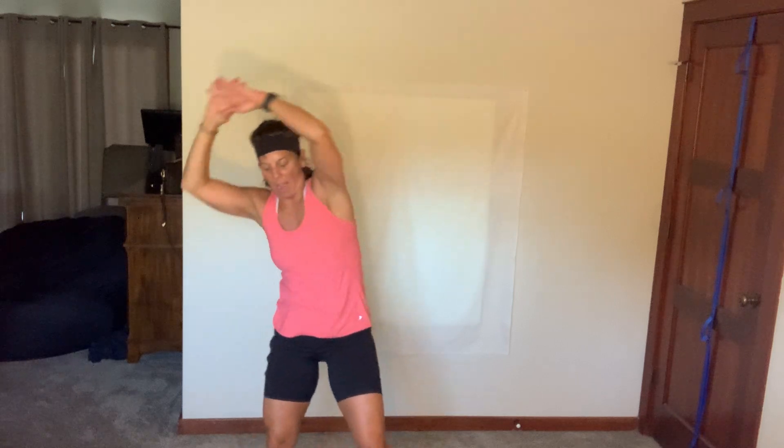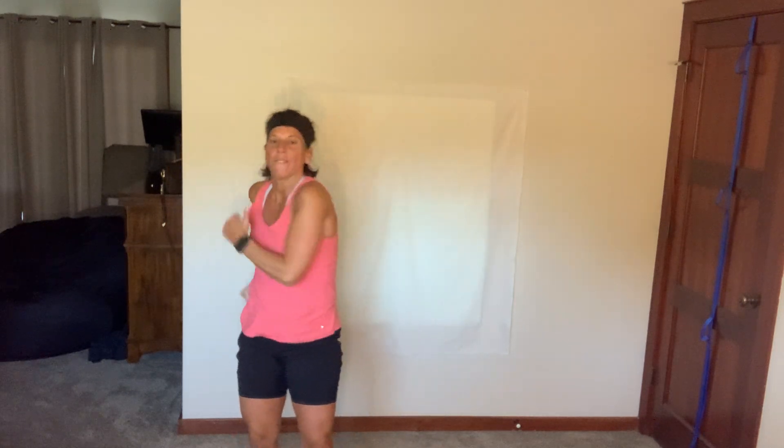Side to side — that feels good. Nice job, ladies. Nice work, nice work.